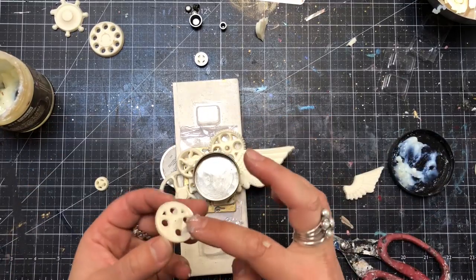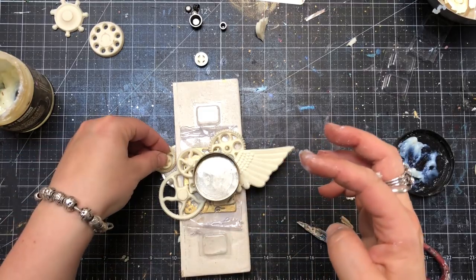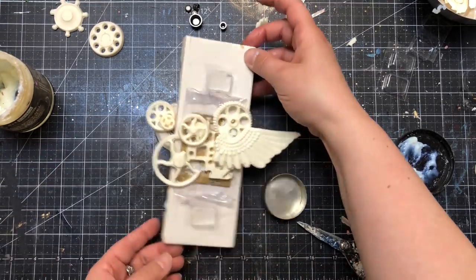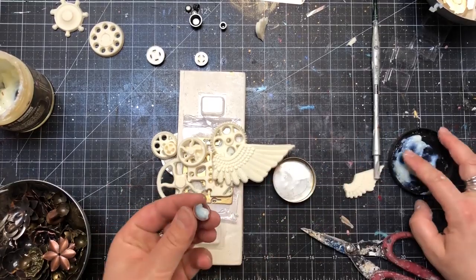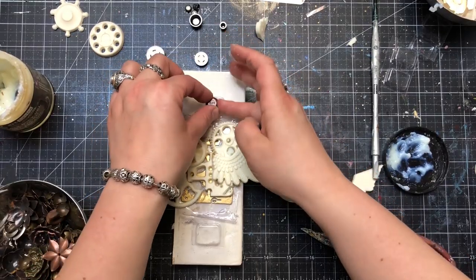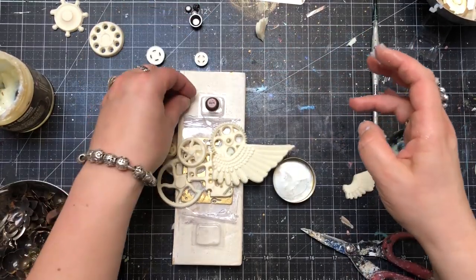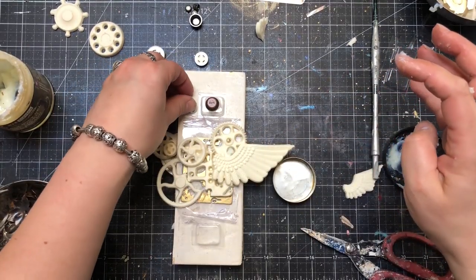Of course not all of the elements were fitting perfectly. I had to cut some of them and remove some parts to make sure they would fit better and it would be easier to level up the whole composition. After that I was putting one on top of another, very close to each other, using my heavy body gel as the main adhesive.